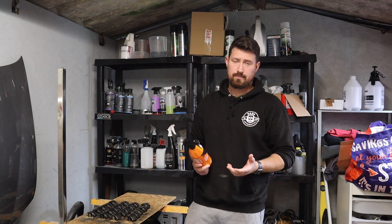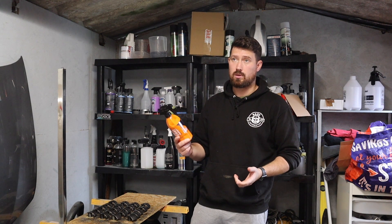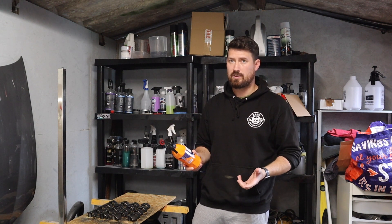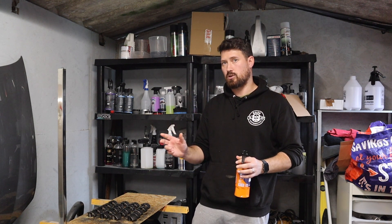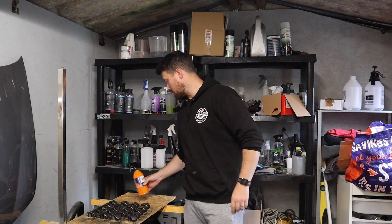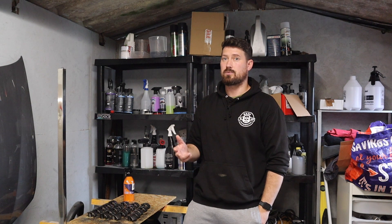Gyeon Wet Coat — I'm already a big fan of this product. I really like it for doing a quick maintenance wash and topping up your protection. The application process Gyeon advertise — spray on, rinse off — I don't think is the best method. For me, wetting the panel, spraying it on a microfibre and spreading it across then rinsing it off seemed to get better results. On the spray on, rinse off section I had to give it two doses, using more product and making it less economical. So for me: a couple of sprays on a microfibre applicator pad, wet the panel, apply it, then rinse it off — that consistently got the best results across my months of testing.